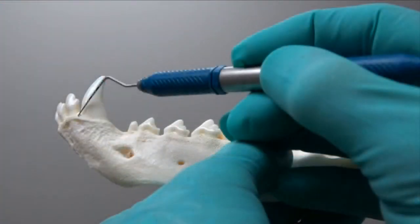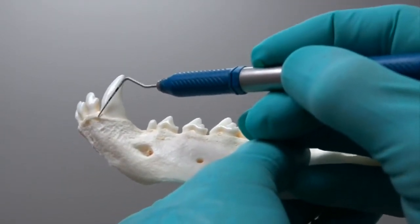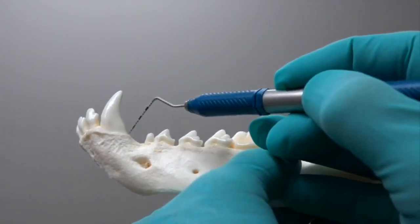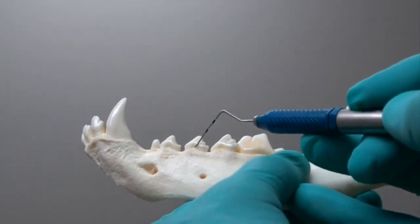For the mandibular canine, we start right next to that incisor and carry that back — little stab incisions all the way back at a 15-degree angle with the scalpel — and we stop at that third premolar.